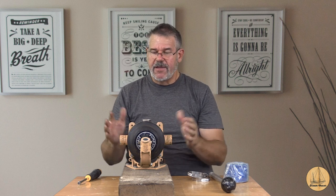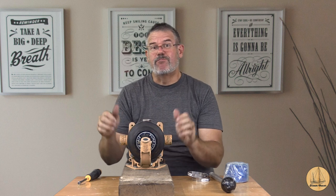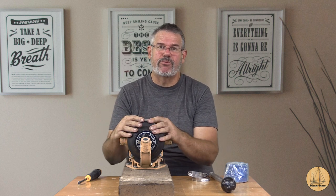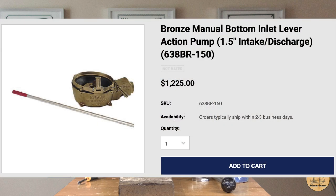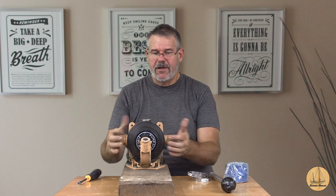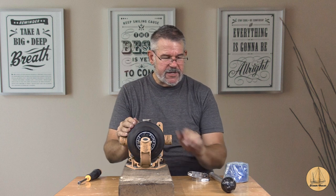This one here is the Whale Gusher 10. It happens to have an aluminum body. What's nice about these units is they're relatively inexpensive compared to a bronze cast one like Edson makes - beautiful bronze ones with really high pump capacity. But if you go online and look for one of those new - this style but manual and larger and bronze - they're like $700 to $900. They are not inexpensive at all. This one looks like it's in pretty good shape. The bellows doesn't appear to be dry or cracked or brittle.